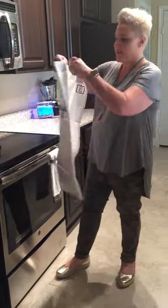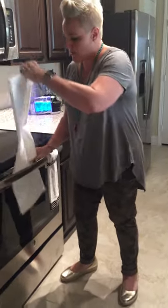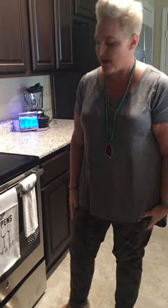So this is how you do it. You get the towel from the store, you use the towel, and this is how it would normally be hanging on your oven.